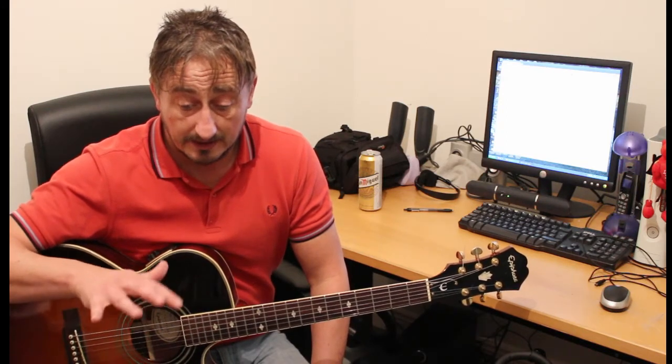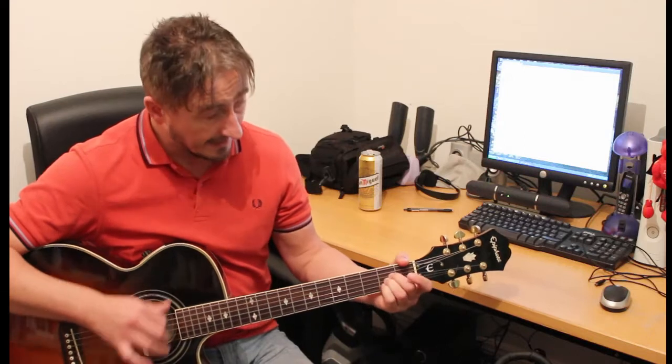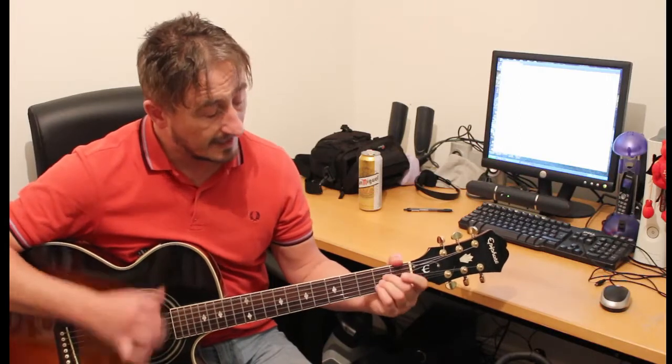Again, I use those same three fingers, just out of habit. So just to give you an illustration, I'll play a progression using open chords, and then I'll play a progression using the bar chords. Okay, so here you have open: this is E, G, A, C, D, C, A.